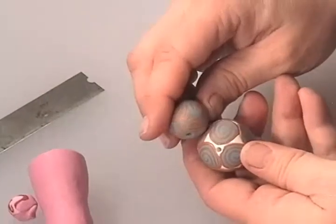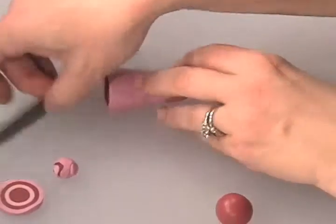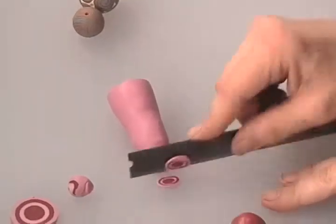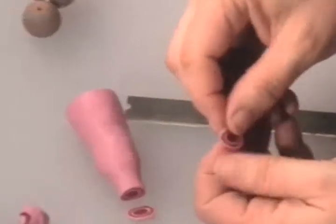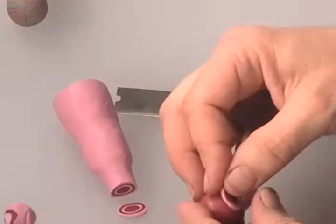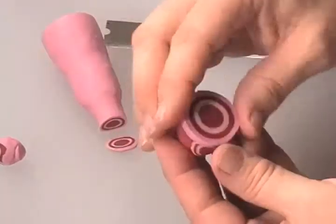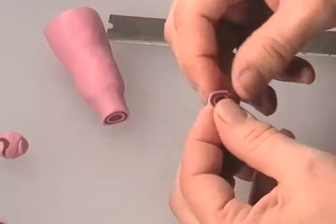Depending on what you want to do, you can cut slices and cover the core. I'll just do a couple and squish a little bit — but even if they do squish, you have the power to put them back in the shape you want. You can just apply it to your core. You could even take two giant ones, wrap the whole thing, and have two giant bullseyes if you want — however you want to do it. You're the artist.